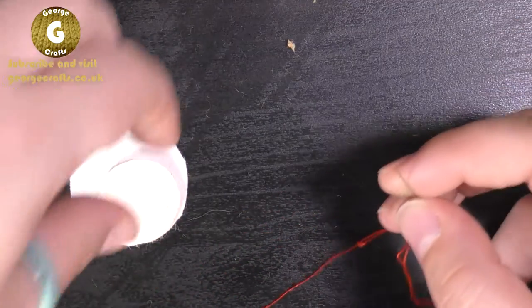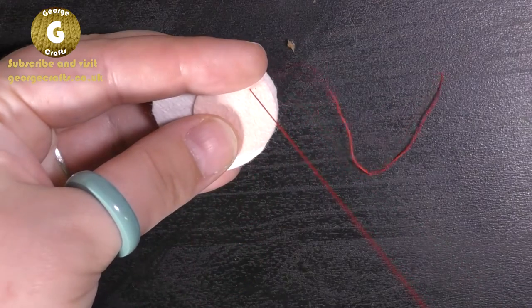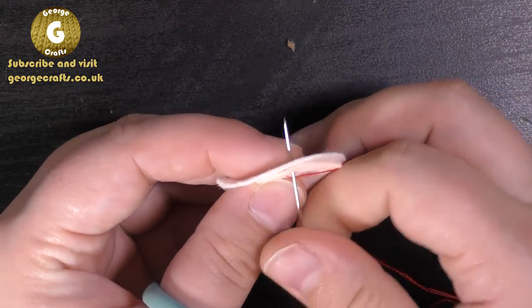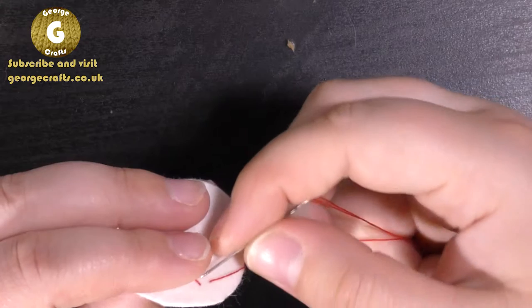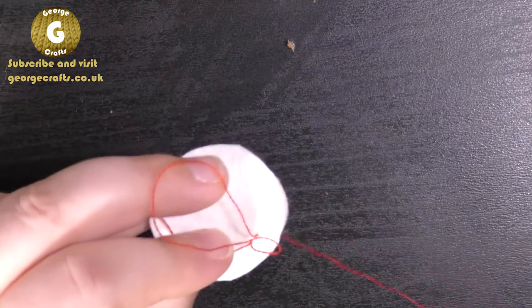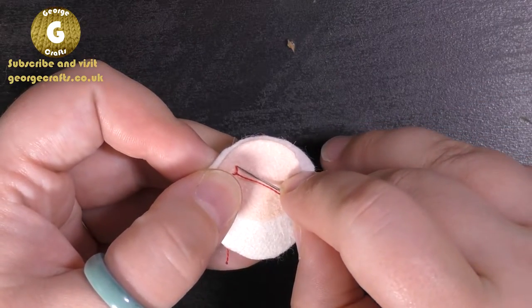I've already threaded my needle with a piece of the floss. What we do is pop our needle up through both pieces. Don't pull it all the way through - if you want to hold on to the tail that's fine. Then pop our needle back down. To secure the first stitch, pop the needle back in the same place you originally came out, but don't pull it all the way through - leave a bit of a loop. Then go back down through the same place as well.